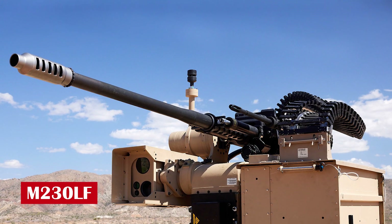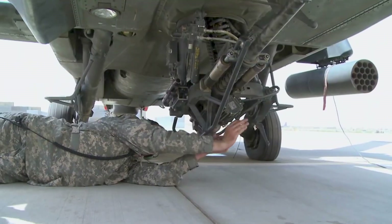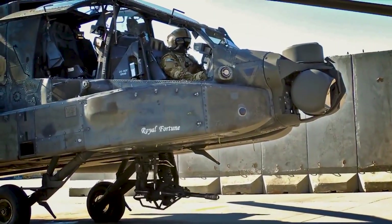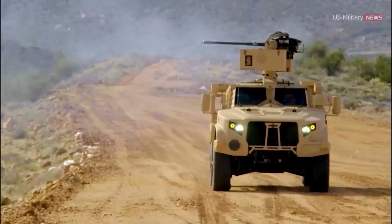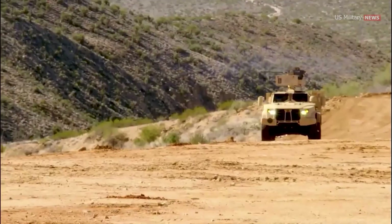For the last 25 years, the M230 Bushmaster Chaingun held the spotlight as the premier weapon used on the AH-64 Apache helicopter. Today, its descendant, the M230LF, represents a new adaptation of medium-caliber cannons for ground vehicles.